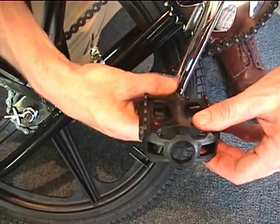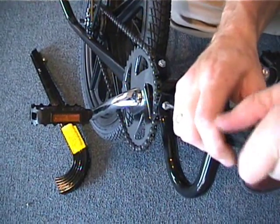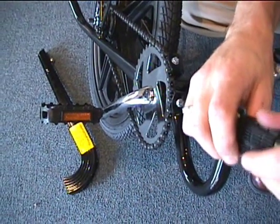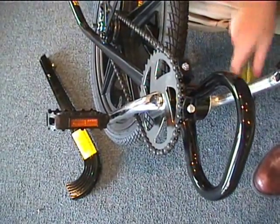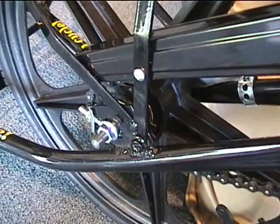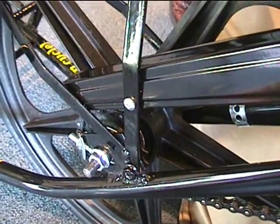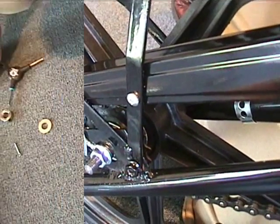Tighten the pedal in until snug and use a wrench. Move the two front screws on the frame. We are going to install the rear chain guard bolt next. Then install the rear bolt and nut on the chain guard. After doing that, we're going to reinstall the two bolts we just took out on the front of the chain guard.